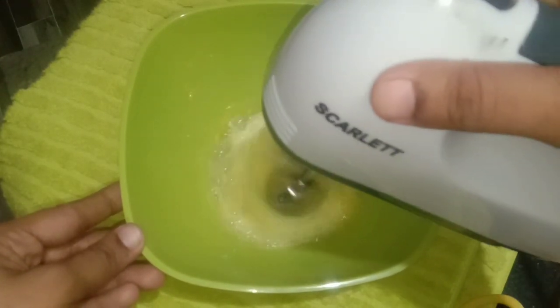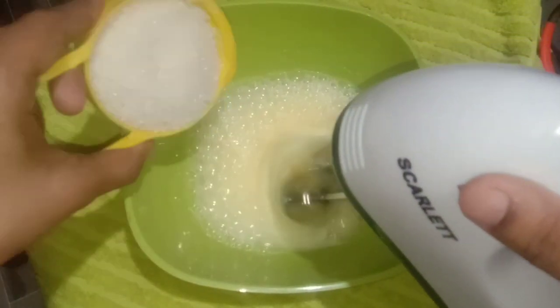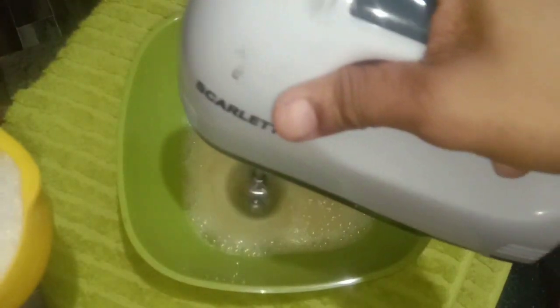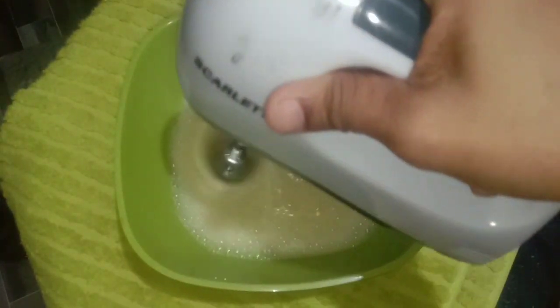This is a chocolate cake. For the dry ingredients: 3 cups of flour, 1 tablespoon baking powder, and 1 tablespoon of baking soda.